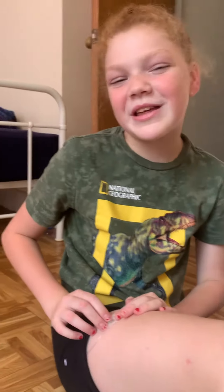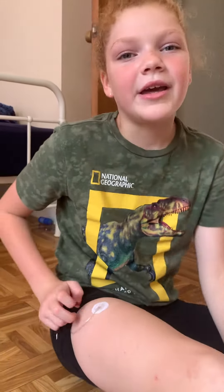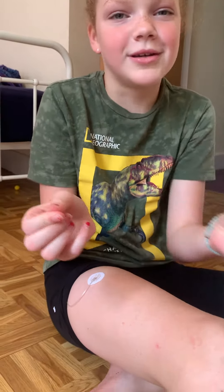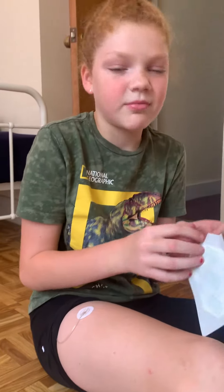Hey guys, so today we're changing my Tegaderm because I got really sweaty while playing and I'm going to go in the pool soon. I took off my Tegaderm already and balled it up — it was really just coming off.